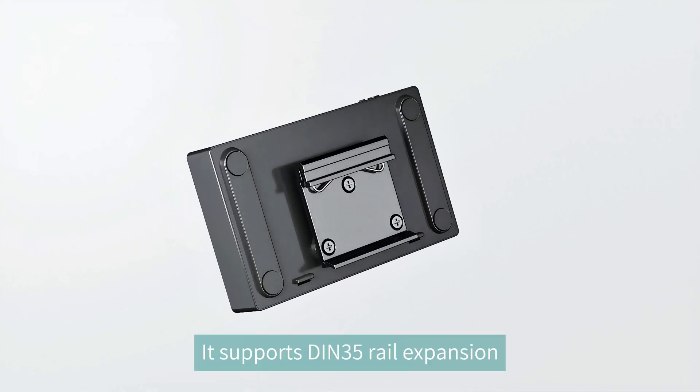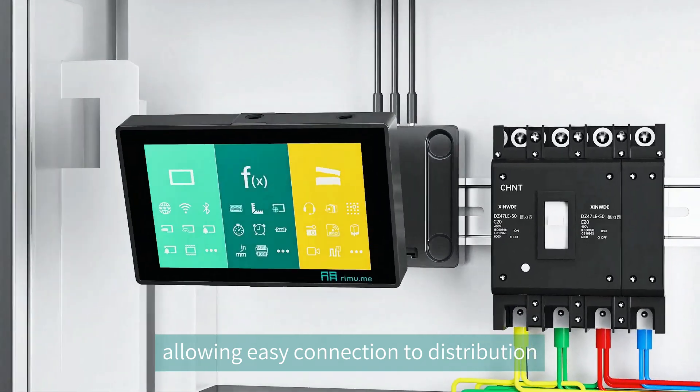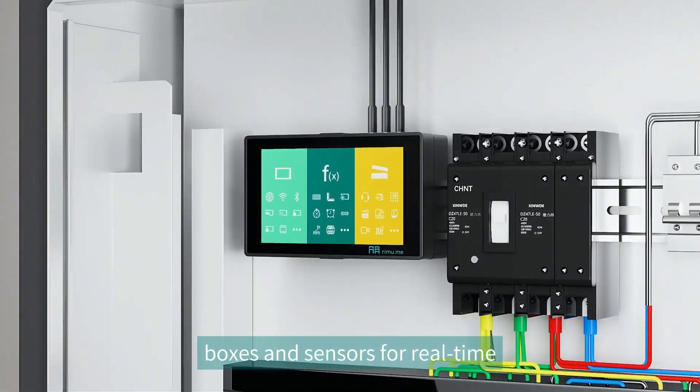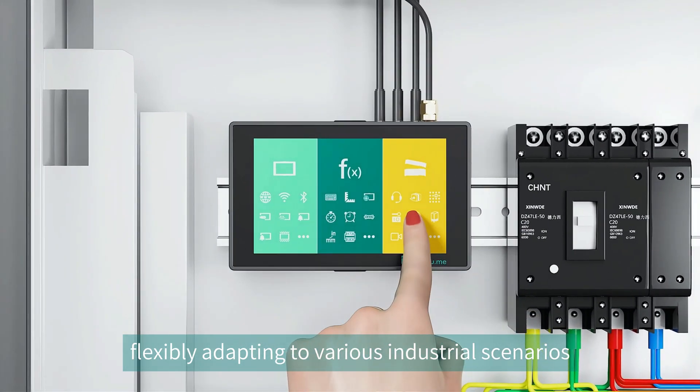It supports DIN 35 rail expansion, allowing easy connection to distribution boxes and sensors for real-time current measurement, flexibly adapting to various industrial scenarios.